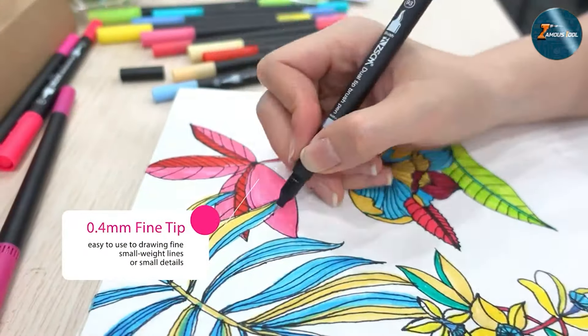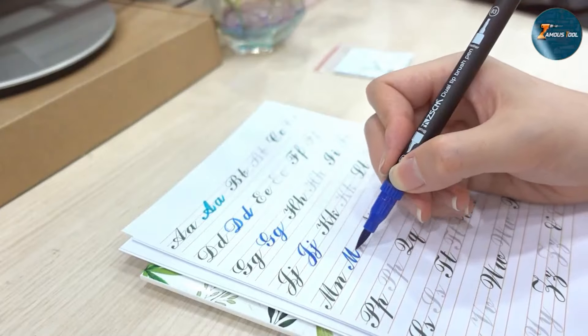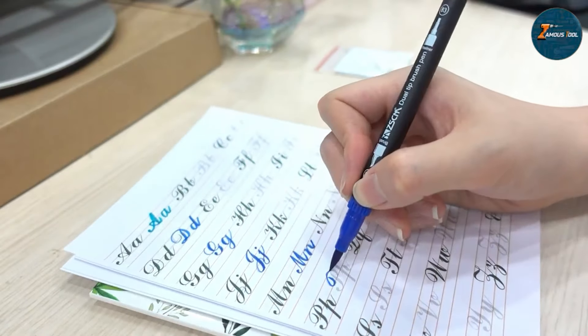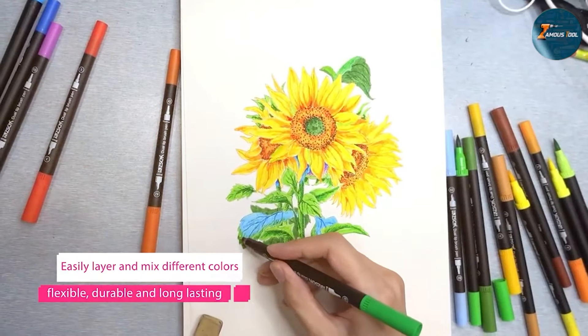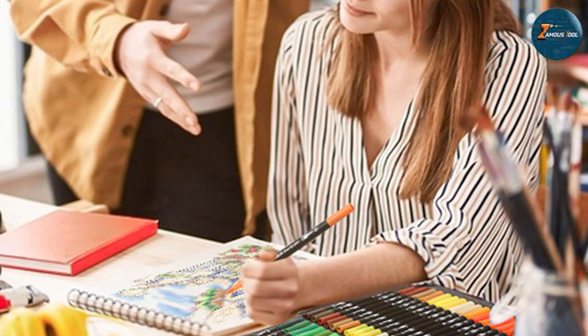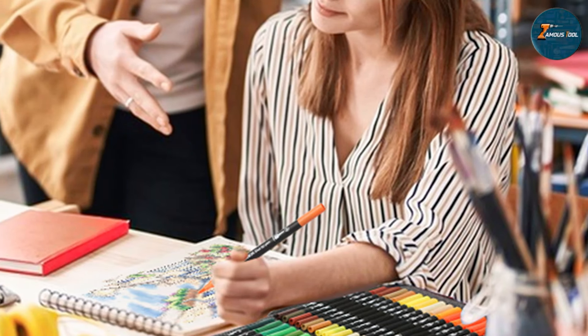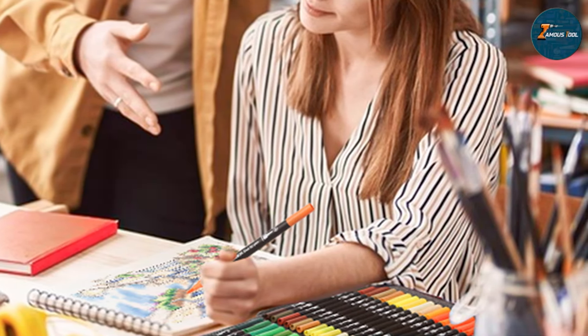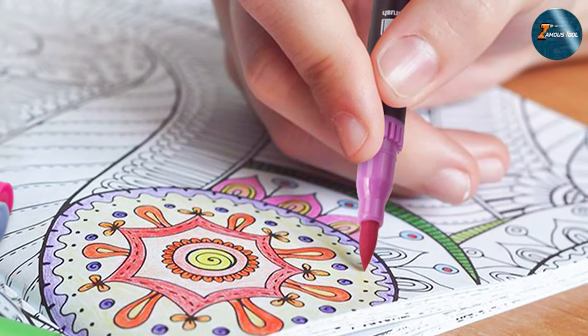The design of these pens is sleek and user-friendly. The brush tip is flexible yet firm, allowing for precise control, whether you are doing intricate details or broad strokes. The fine tip is perfect for outlining and adding small touches to your artwork. In terms of quality, the ZSCM Duo Tip Brush Pens do not disappoint. The water-based ink is non-toxic, odorless, and dries quickly, reducing the risk of smudges. The colors are bright and can be layered to create different shades and effects, enhancing the depth and dimension of your coloring projects.